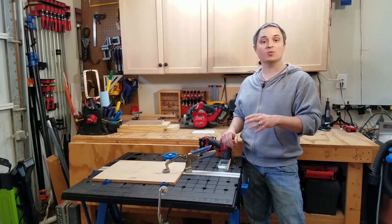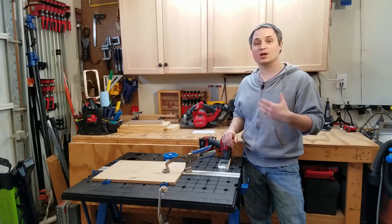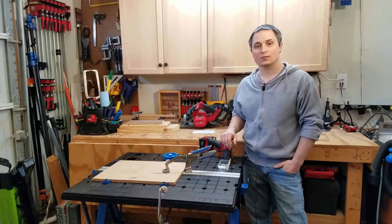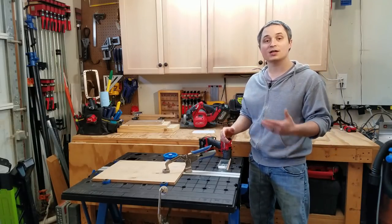Hey everyone, this is a review of the Craig Mobile Project Center. It's a portable workbench that can be stowed out of the way for space savings when you're not using it, or it can be set up in a remote location where you don't have your normal workbench. Craig sent this over for me to review. I've been using it for the past few months, and I'm going to walk you through the features it has and what I like and don't like about it.